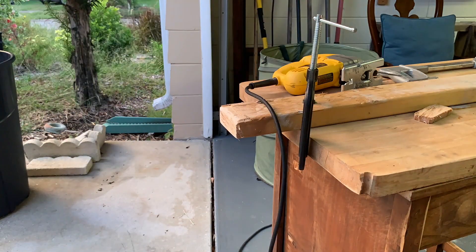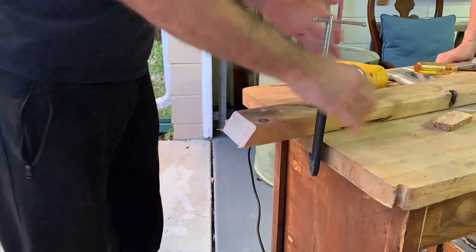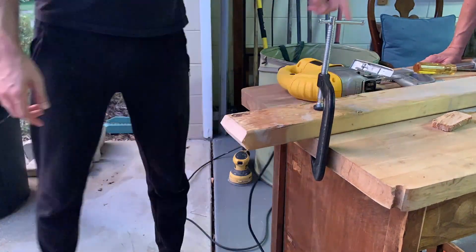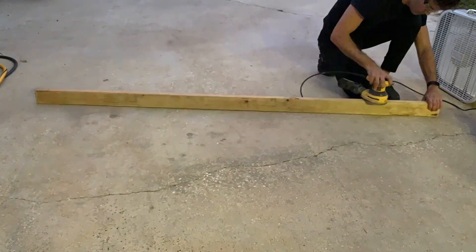So I cut the bottom. I tried to sand it, but nah. Then I tried to cut it by hand, but nah. Then I used a hacksaw — or a jigsaw — and it's a lot faster. I'm trying to cut the bottom into a wedge shape, so that it has to balance when it stands upright.